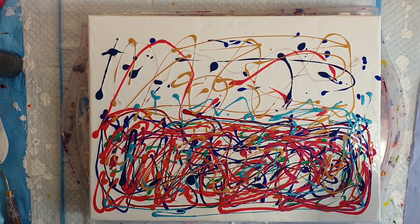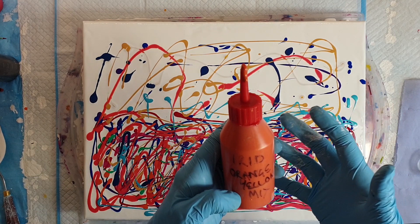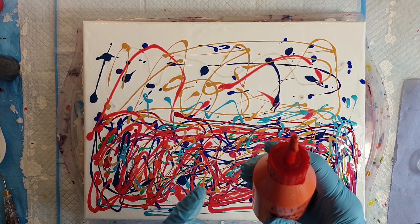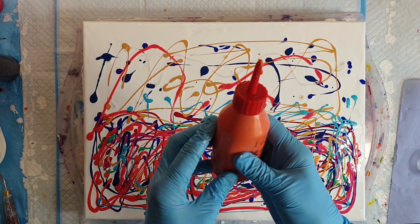So that's the first part, and now I'm going to go on to mixing the swipe colour. The swipe colour I'm using is a mix of Pebeo iridescent orange with a little bit of red in, some gold, and there's also some Amsterdam Azo Orange in there as well. I wanted a sort of rich tone to the colour.